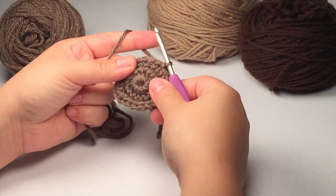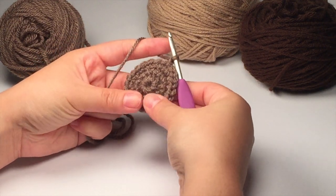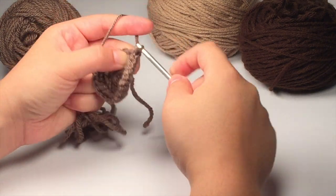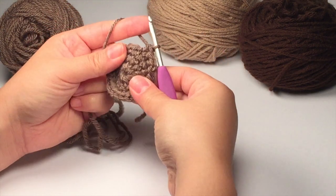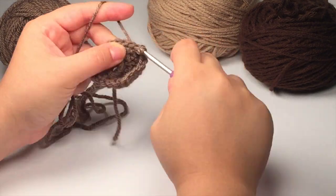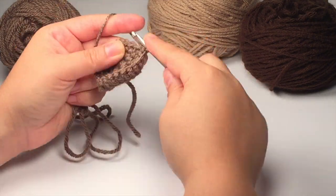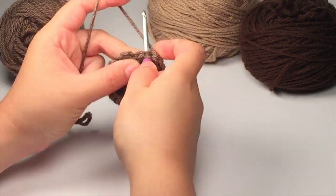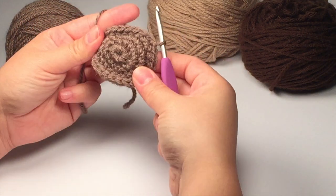For row number four, go ahead and chain up one and all we're going to be doing in this row is single crocheting all around. Once you get to the end of the round you should have 24 single crochets. Go ahead and join to the first single crochet when you're done with that round.